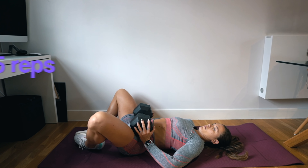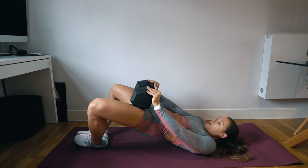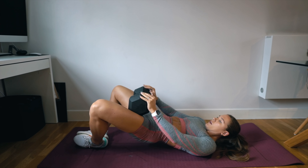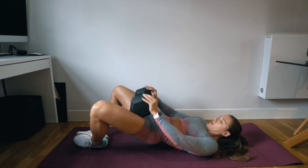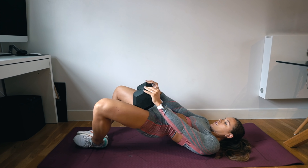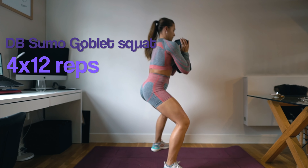Going straight into your next exercise: dumbbell frog pumps. Some people find frog pumps a little uncomfortable. The soles of your feet need to be facing each other and touching. It's like a glute bridge — you go through the same movement pattern where at hip extension you move into a slight posterior pelvic tilt, tucking that pelvis under and squeezing the glutes without hyperextending the spine. I find it easier to also keep my chin tucked, just like with a hip thrust.